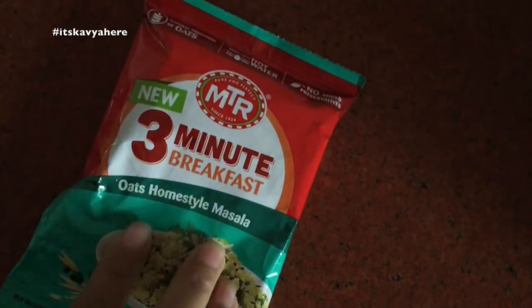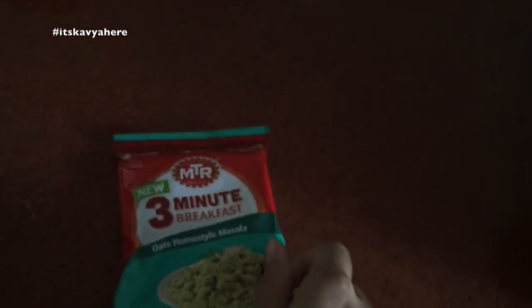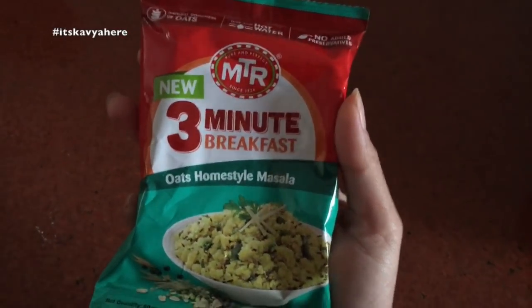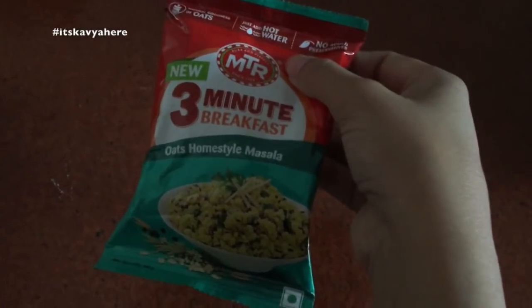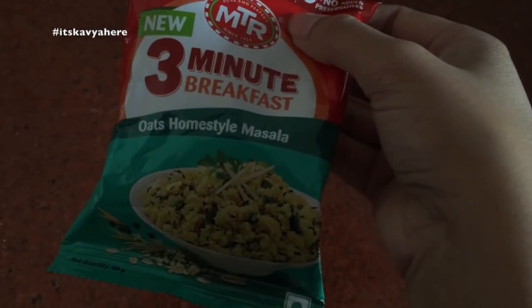While editing, I felt super hungry so I'm just going to have breakfast. Today I'm making oats — I'm trying MTR 3-minute breakfast oats homestyle masala for the first time. I haven't tried this before. I really don't like instant or processed foods but I just wanted to try it, so I thought why not today. I'll share a short review.